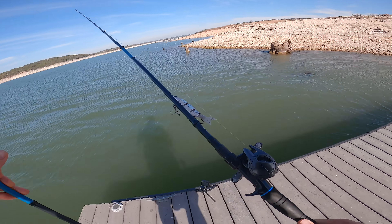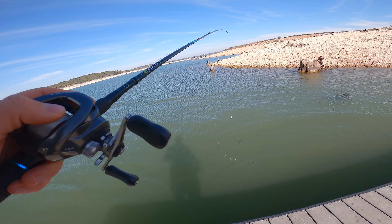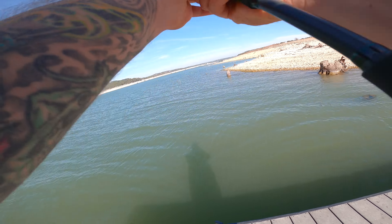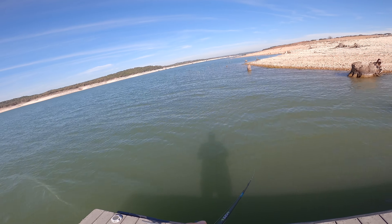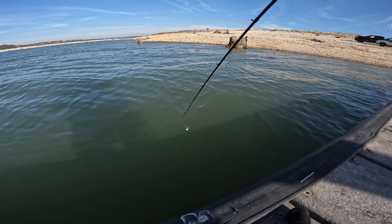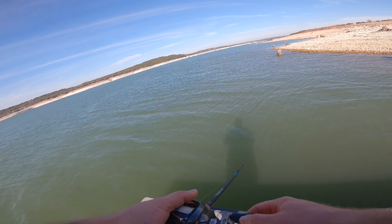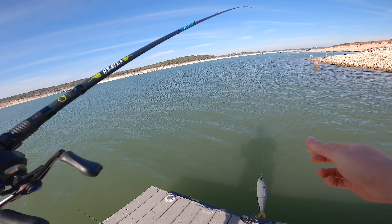I'm going to start out with the Trace — we pretty much know what that's going to look like. A jointed swim bait is supposed to swim, and it swims. How does it feel with the Metanium? Metanium's screaming — probably need to oil it. But man, it looks good. Look at that thing. It swims. I'm trying to get a cast out in front of the camera. It looks great. Really impressed at the swim. The Trace looks how I expected it to look.